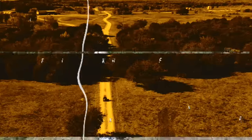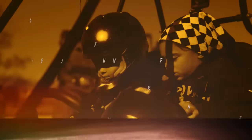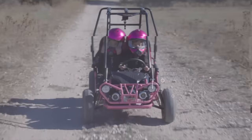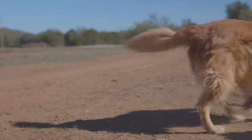Let's get these kids their go-kart! The kids take the Trailmaster Mini XRXR Plus for a spin, demonstrating how it performs in action.